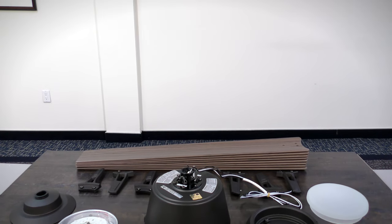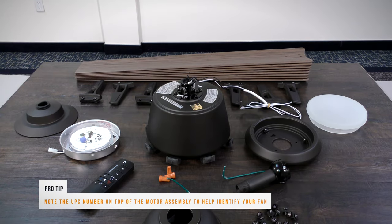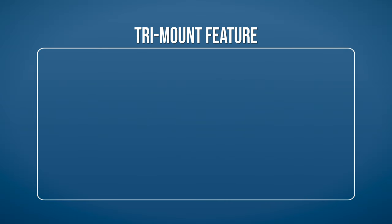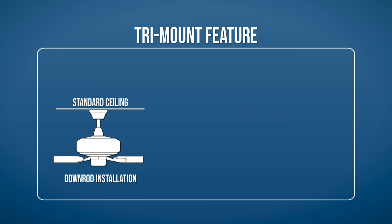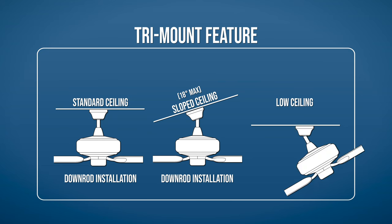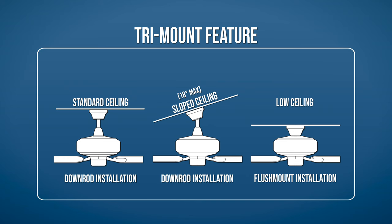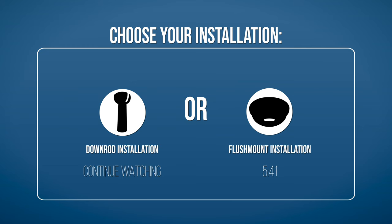With your equipment ready and your new ceiling fan unpacked, you can now begin the installation. The tri-mount feature on this fan allows you to install it on different types of ceilings. For standard ceilings and ceilings with a maximum slope of 18 degrees, mount the fan using the down rod. For low ceilings, mount the fan using the alternate flush mount option. Continue watching to learn how to mount the fan using the down rod, or skip ahead to the flush mount installation section.